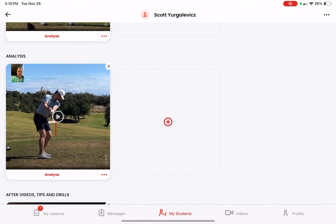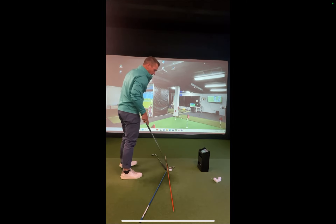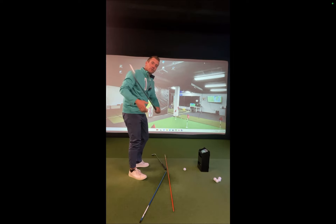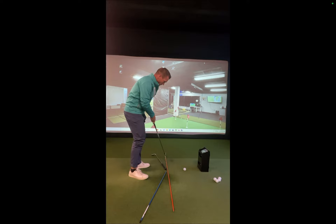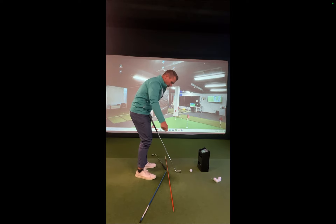Here's a drill for you. I'm going to do a little demonstration to hopefully get the hand path a little deeper, give you more depth, and result in a slightly more neutral swing path when you hit your iron shots. I have a couple of sticks on the ground — an orange stick that represents where I'd stand on top of the ball, and two sticks working their way slightly inward from me.